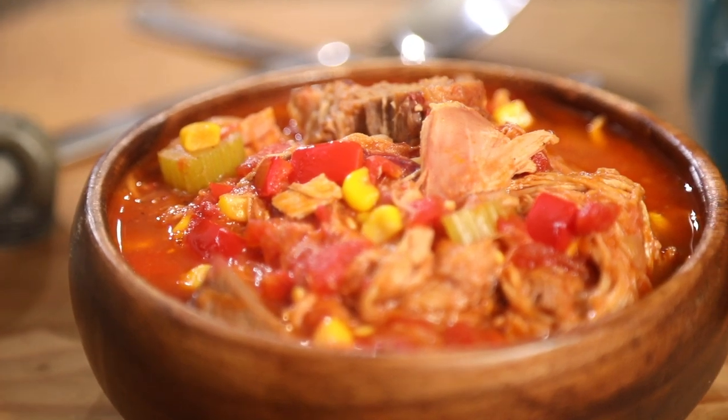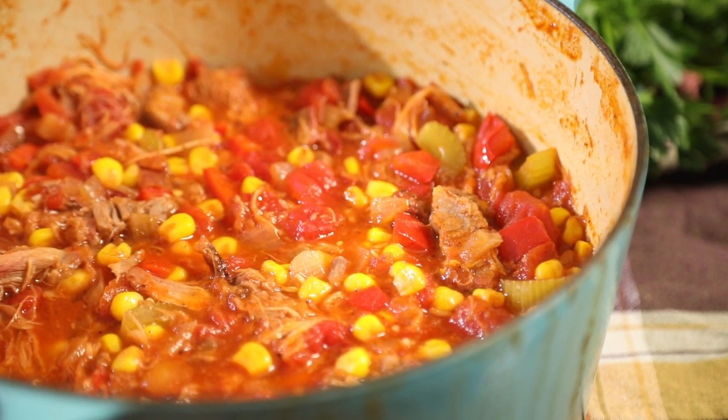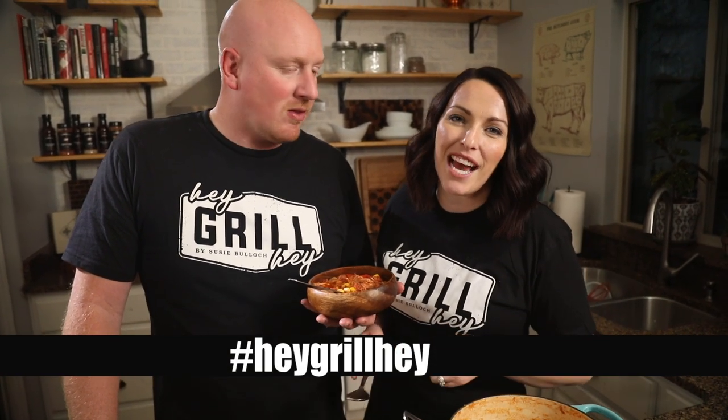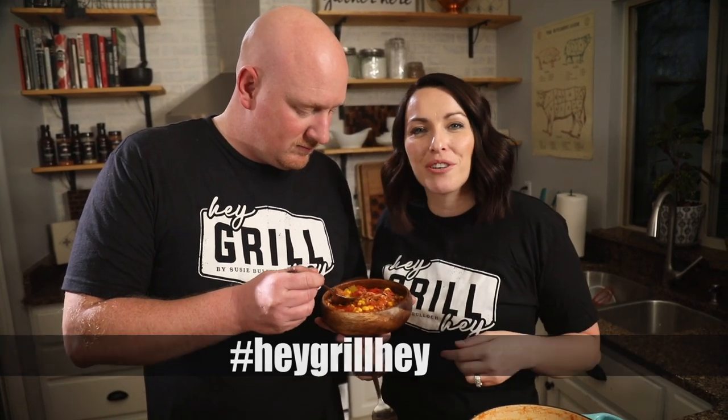If you haven't tried Brunswick stew before, you definitely need to give this barbecue stew a try — it's so delicious and a great way to use up all those leftovers. The whole family will love it. When you cook this recipe, leave a comment and let us know how it turned out. Better yet, snap a photo, post it online, and use the hashtag HeyGrillHey so Todd and I can see it and cheer you on in your journey to becoming a backyard barbecue hero.